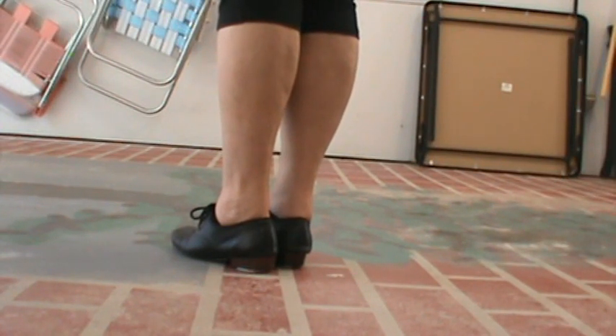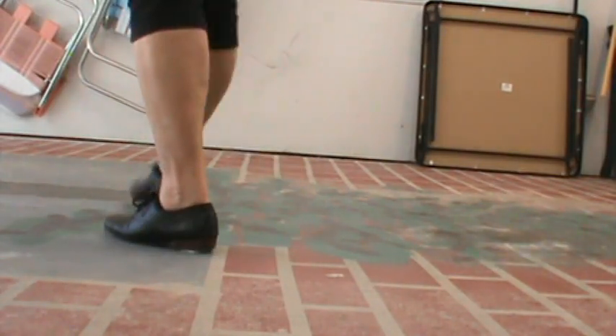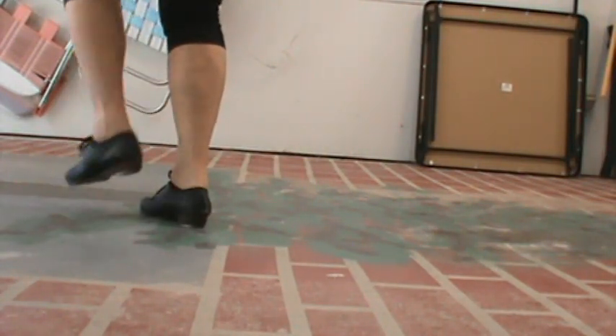We're going to start with three double steps. Double one, double two, double three.